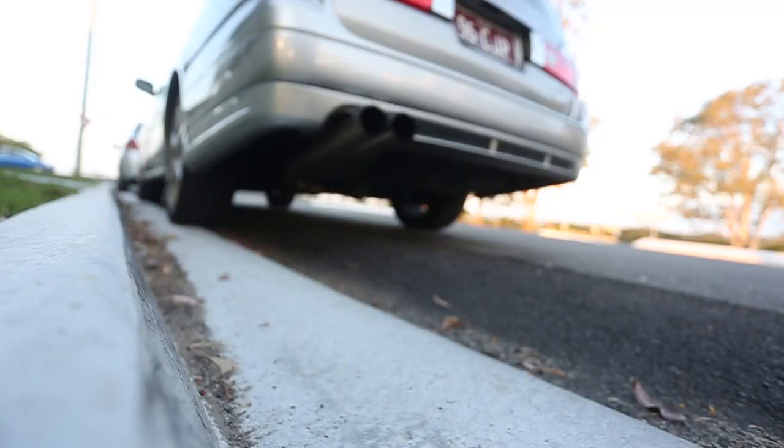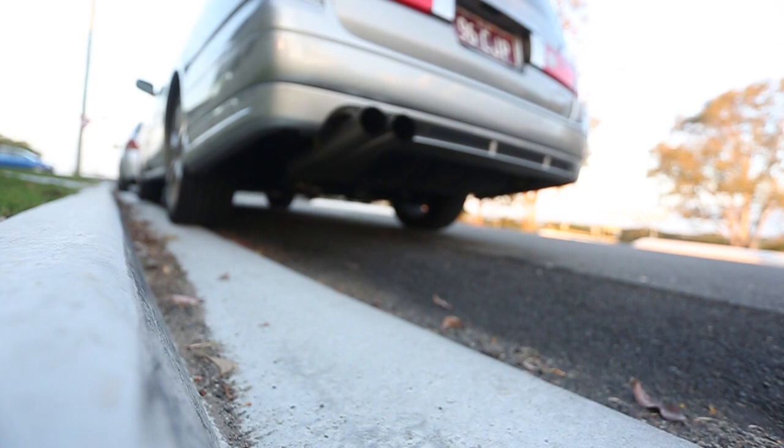I'll try to get an exhaust clip for you guys — hopefully my neighbors don't get too pissed off at me. So that was just a short exhaust clip, a cold start and a couple of low revs. I don't want to rev it too much because I only literally just started it — it's completely cold.